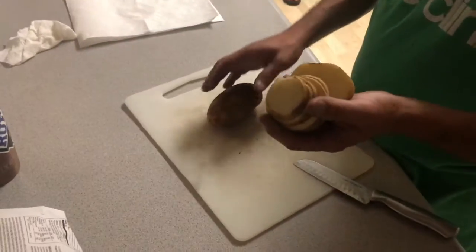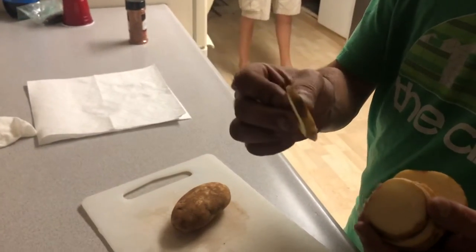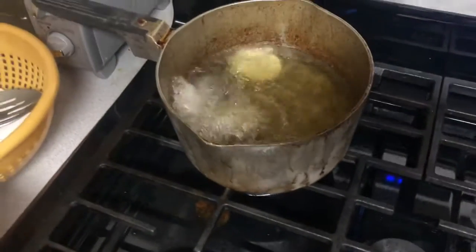So, wash the potato. Slice them about a quarter inch. Okay, come on. Stay back because it's hot — hot oil. Oh no, Sam's had one. Ready? Be careful when you're putting them in there because it's really hot oil.